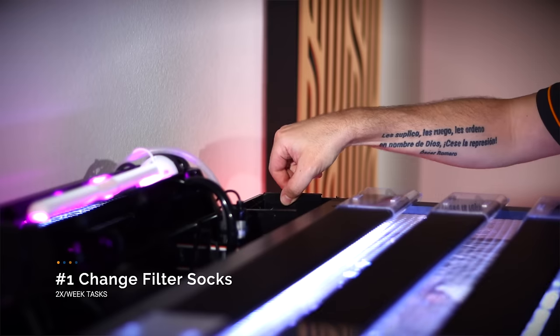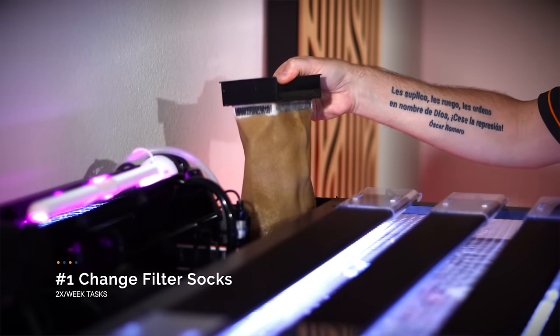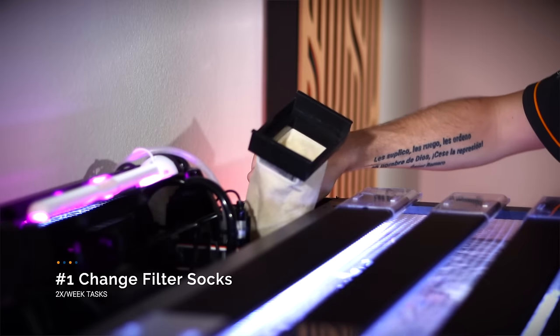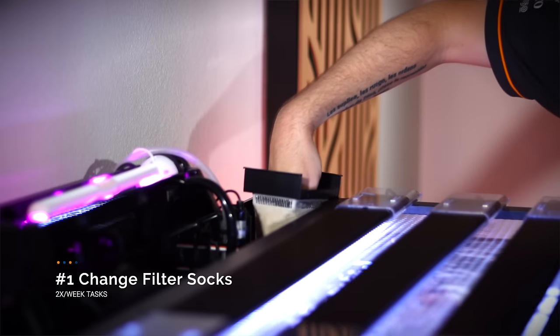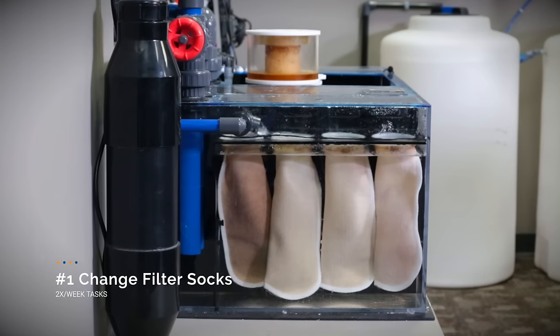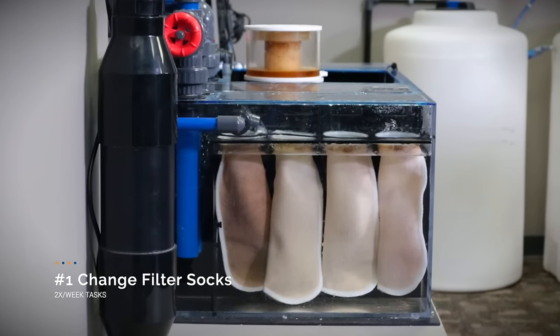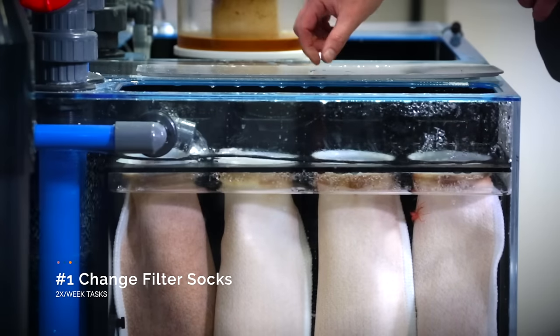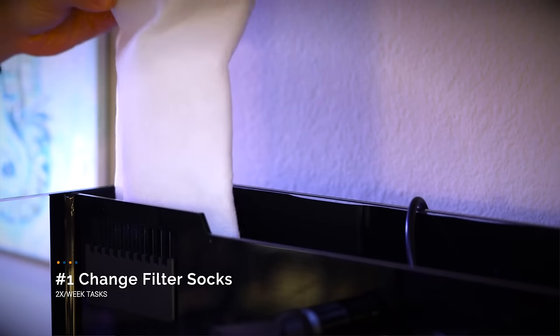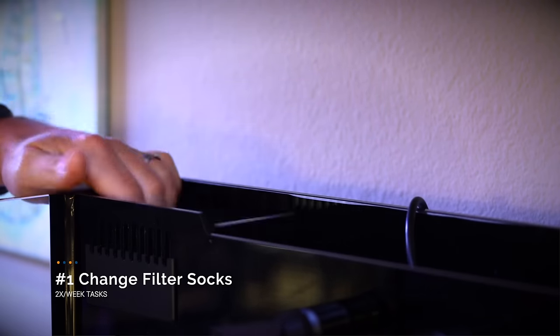With our daily tasks done, time to move on to our twice a week tasks. That's pretty easy because I only have one of them: change the filter socks. There may come a time when my hang-on-the-back refugium is actually full of Chaeto and I no longer need filter socks. But until that day arrives, it's important to change your filter socks out every three days. We've done tests here at BRS and found that in order for filter socks to be effective at removing phosphates and nitrates, you really do have to remove them every three days. I have several extra filter socks lying around so I don't have to wash them every single week.